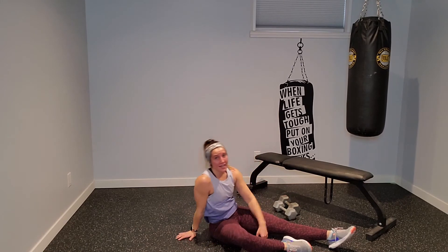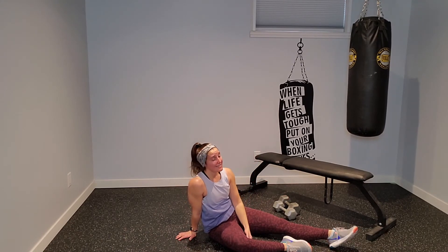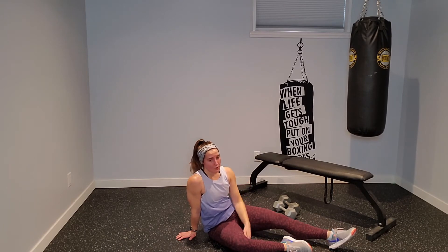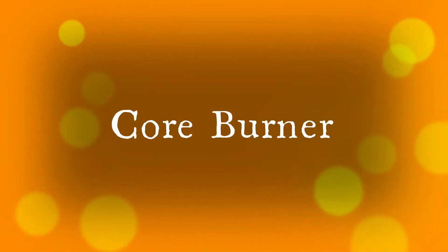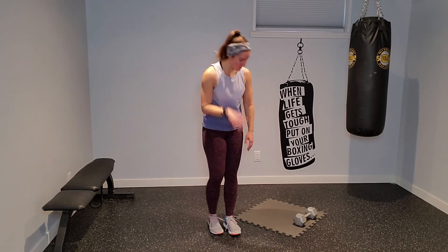Stay down here and catch my breath. You have a core burner — come back, it's like five minutes, then we'll stretch. Last round, core burner. There were three core exercises in each circuit. We're going to do those three exercises two times through: 40 seconds on, 20 seconds to breathe, two full rounds and then we're done.